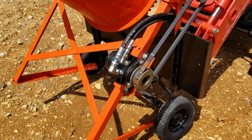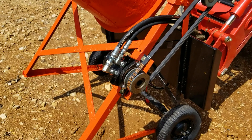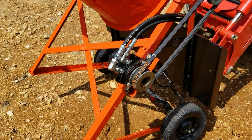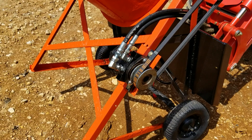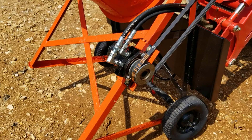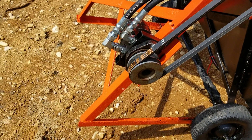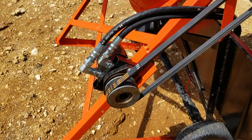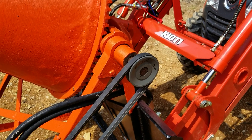I got this hydraulic motor off eBay for $60. It's an Eaton Charlin 103S with 7.3 cubic inches of displacement. The pulley hooked up to the motor is 3.75 inches, and then this pulley up here is 3.5 inches.